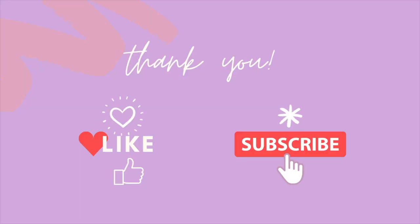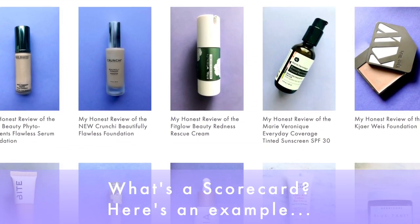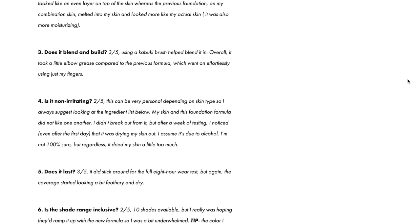If you enjoy seeing these reviews, don't forget to like the video and subscribe to the channel. I appreciate your support. I'm going to run through the Style Shaker Scorecard on this — it's a quick and easy system with seven questions. I created it because it helps keep these reviews objective, and it's the foundation of all the reviews. If you want to see more on that, click the link below.